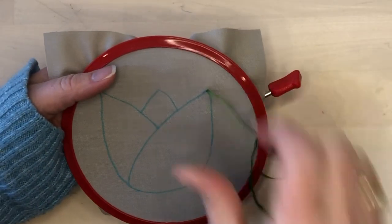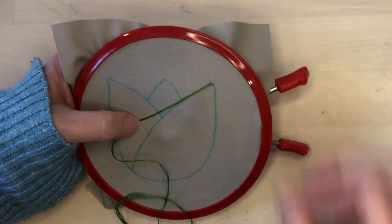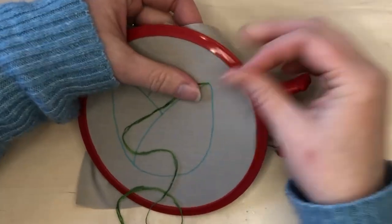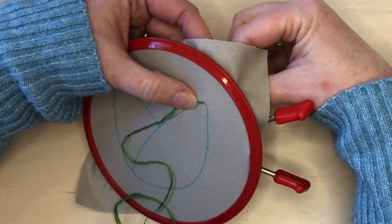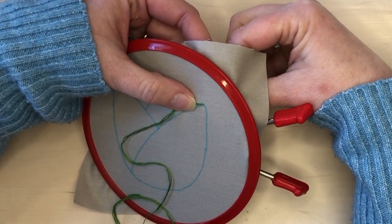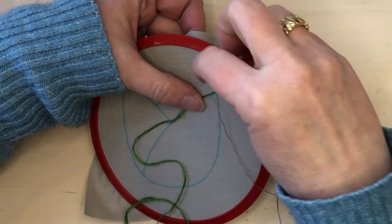Because I'm using embroidery floss, I just bring up the thread that's going to be couched from the bottom of the fabric. Then with a needle and one strand of embroidery floss, I'm going to take small stitches perpendicular to that green thread.